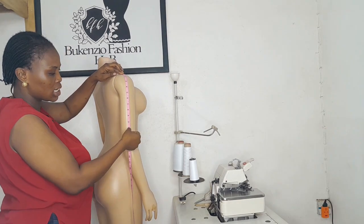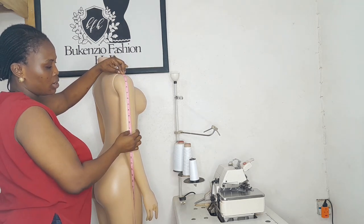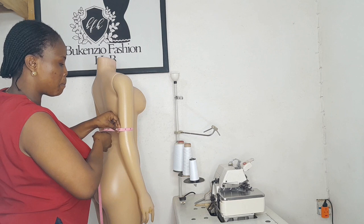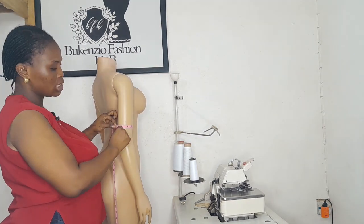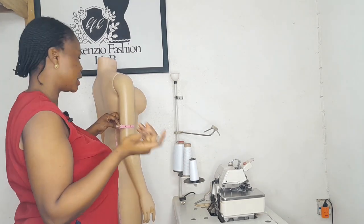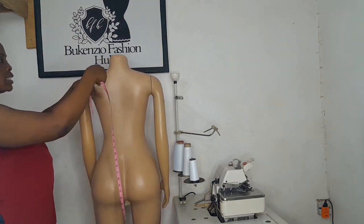You also need your sleeve band measurement. Whatever length your sleeve is — say you want it around 11 inches — you measure the circumference at that point. This gives you the sleeve length circumference, or around-sleeve measurement, depending on whatever you need.